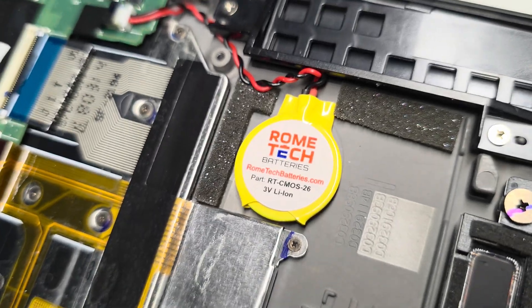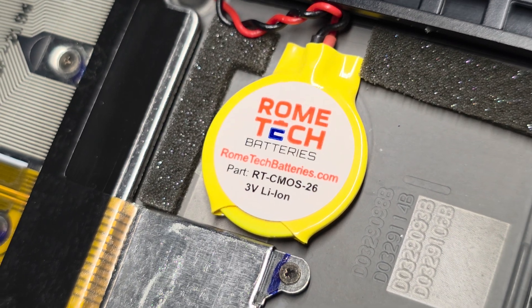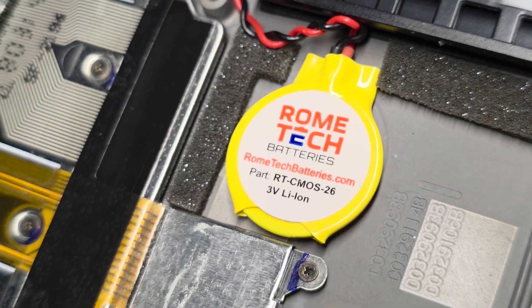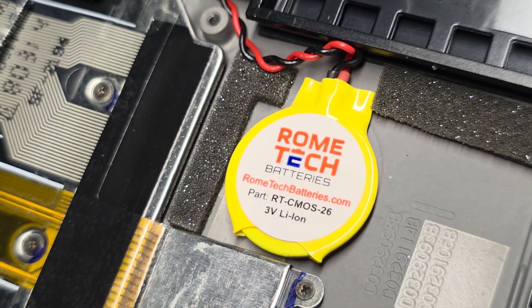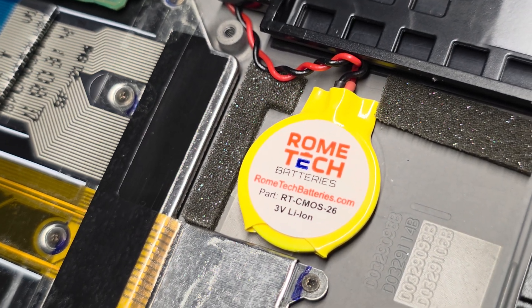One thing I forgot to show: the new battery does have a model number on it — RT, which stands for Rome Tech, CMOS 26 battery, 3-volt lithium. They don't use the original OEM part number, but that's what it is. Hopefully that helped — I'll see you guys in the next one.